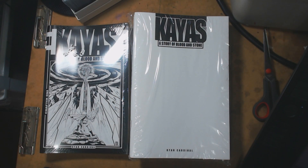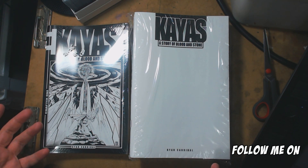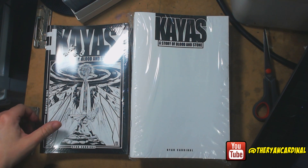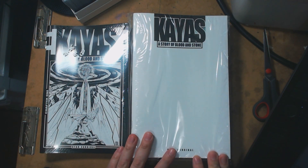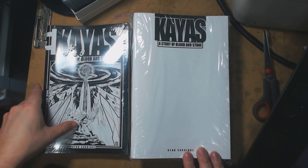Hey everybody, this is Ryan Cardinal, the creator of Kaius: A Story of Blood and Stone. What we got here are the books that I just got from Comic Impressions, a printer out in Florida. That's who I went with for the printing of the books for the Indiegogo campaign. I just kind of want to show everybody the quality of the books that got sent and do a quick little review, give a little primer as to what the backers are going to get. Let's crack these open.